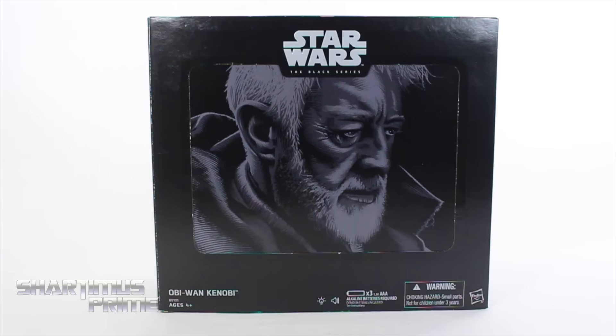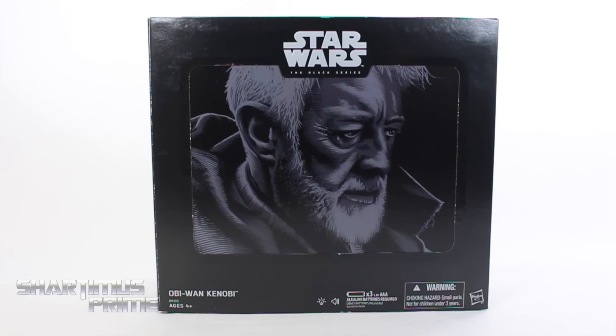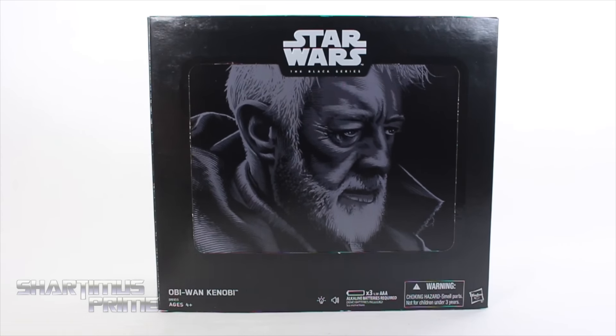What's up you guys, Shardomus Prime here doing another Star Wars action figure review on the Comic-Con exclusive Star Wars 6-inch Black Series Obi-Wan Kenobi.